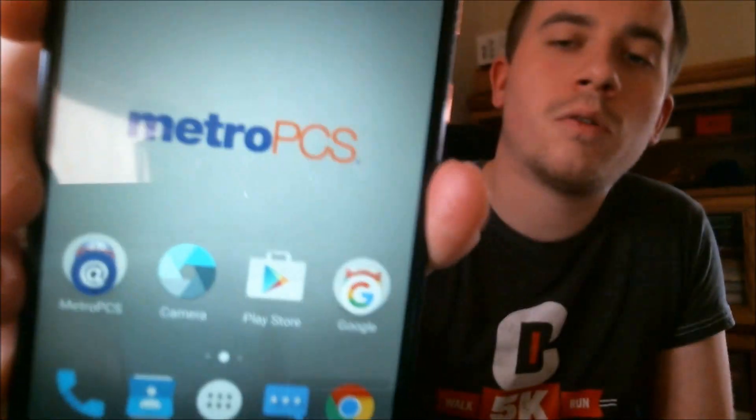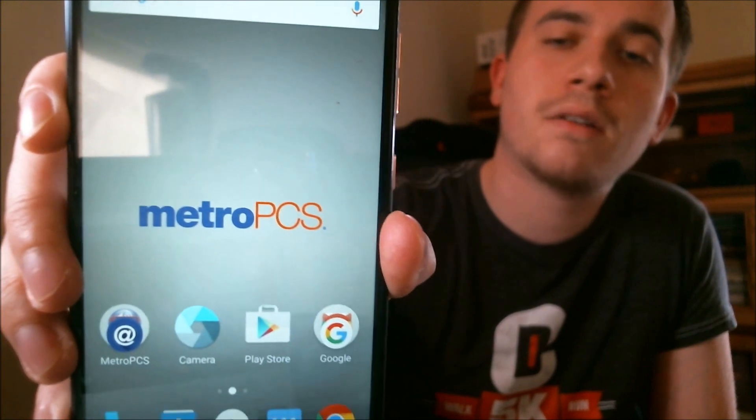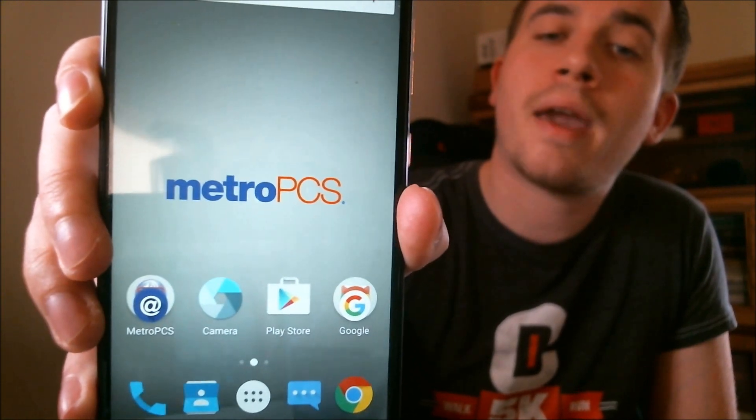Okay, so there is a very quick way that we can jump directly from the Google lock into the home screen. So as we can see here, we're now at the home screen. We fully bypass the setup, and we're able to get past that to use the phone as normal.